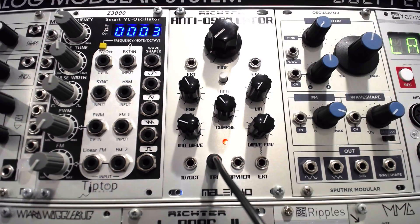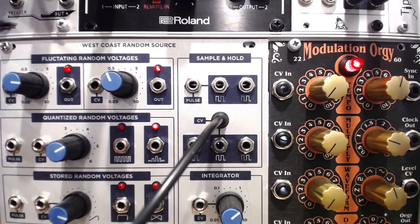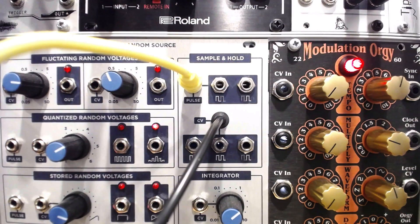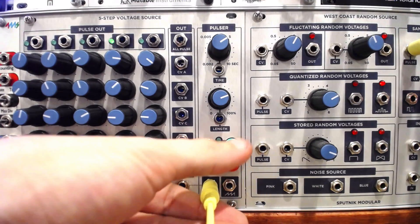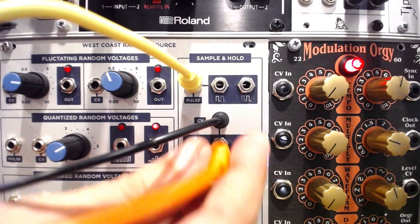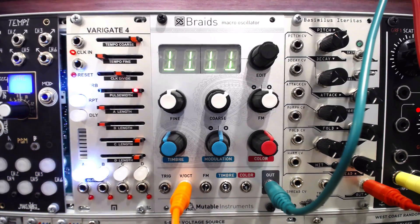I'll patch a triangle-shaped LFO from the Maleko anti-oscillator into the CV input on the sample and hold section, and the pulse output from the Sputnik 5-step pulsar to the pulse input as my clock source. I'll route the output to an oscillator 1 volt per octave input so we can hear what the sample and hold is doing.